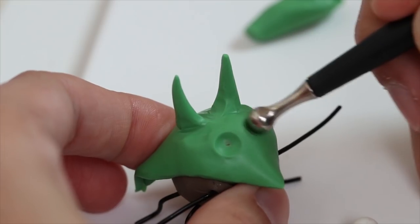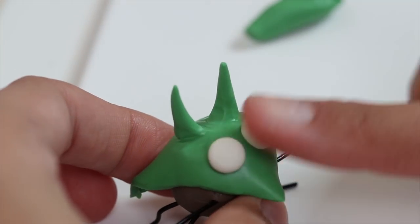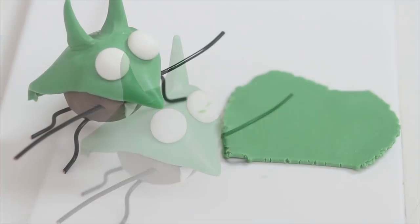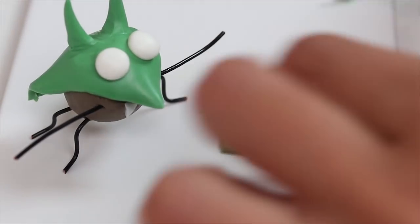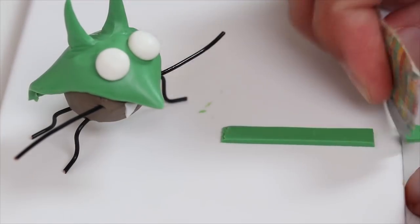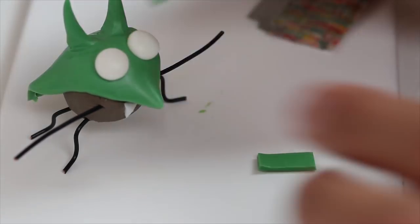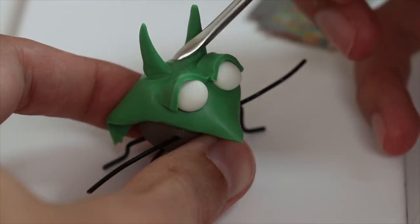I prepare the places for the eyes, then I roll two balls of white clay that I put in place. I then prepare the eyebrows with green clay, cut out two rectangles, put them on top of the eyeballs, and smooth the clay down.